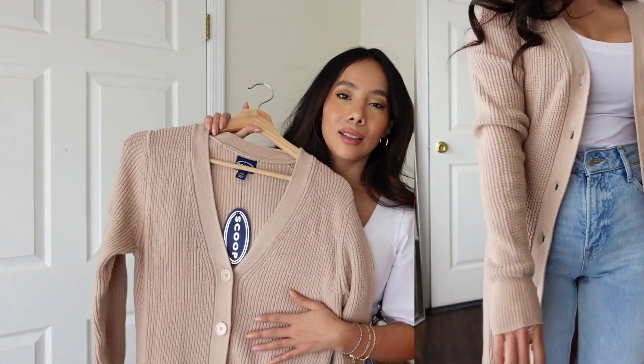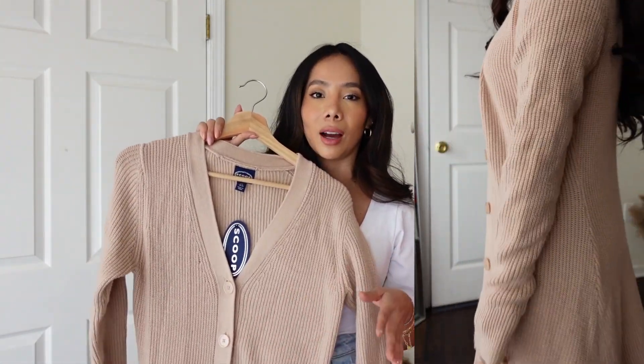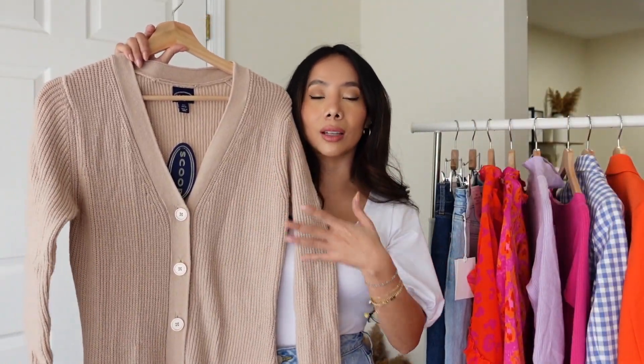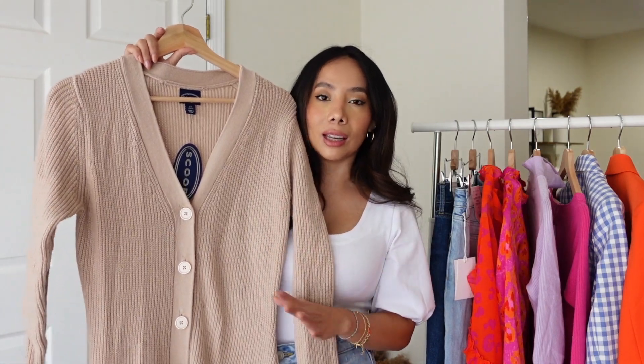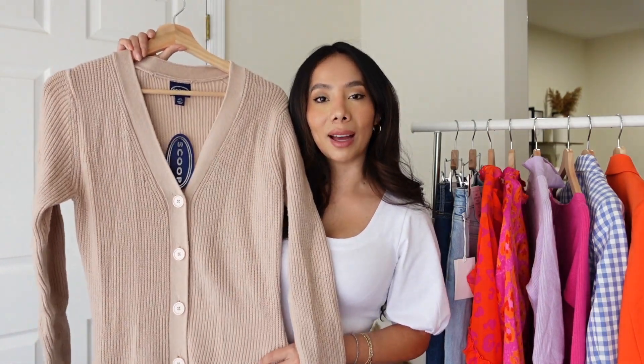At $48 it's a little steep if I'm not going to get the use out of it. If you're taller this will look gorgeous because the hem is really unique, but for me it didn't work out — this one is going back.